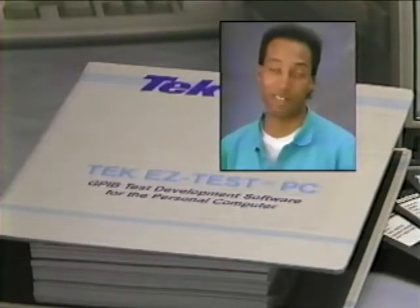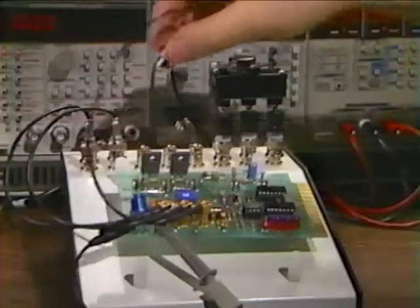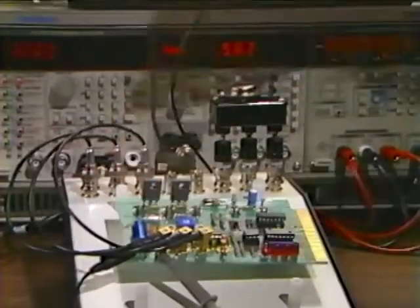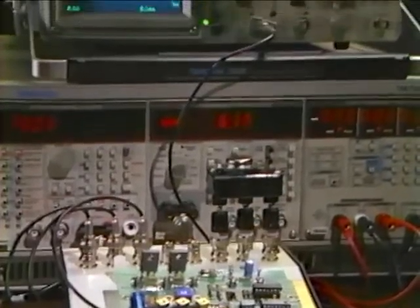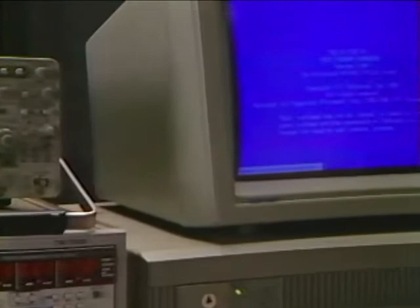What I like best is you don't need to know code — a non-programmer like myself can use it. For us, it's been the big payoff. TechEasyTest PC is a complete software system you can use to create complex test procedures without writing a single line of code.